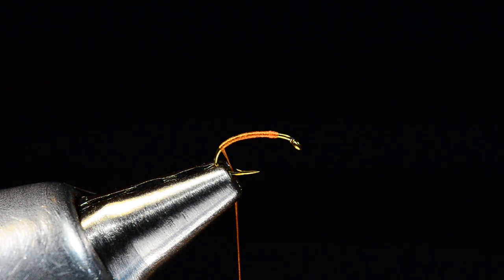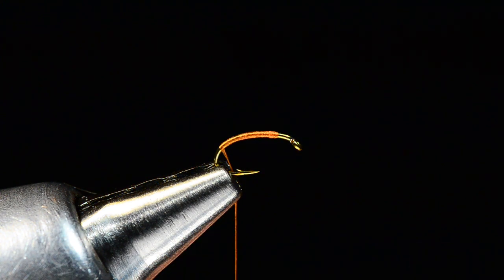This is sort of where the variation comes in. I've seen this fly tied a couple of different ways commercially — either using pheasant tail fibers for the tail or a little shuck of antron, zelon, or darlon. I think either one is fine.